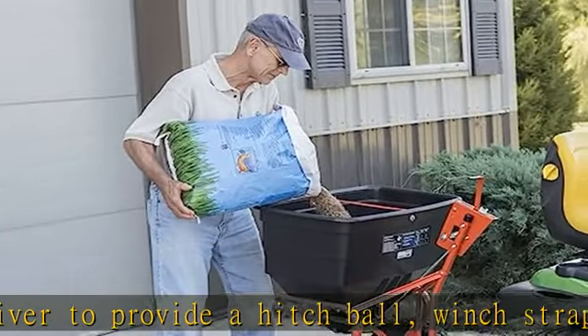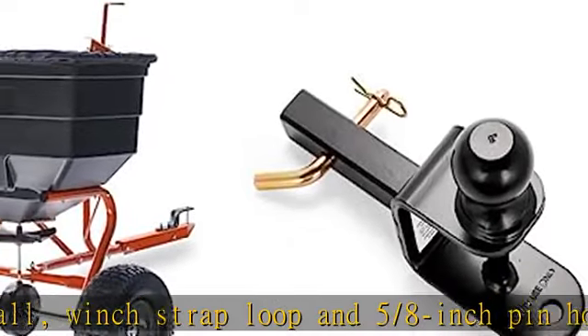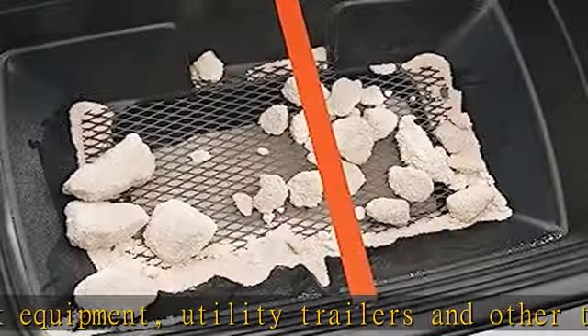The hitch ball has a 2 inch rise to give sufficient ground clearance in most applications. Constructed of durable powder coated steel. Check the description to get this product today at the best price.